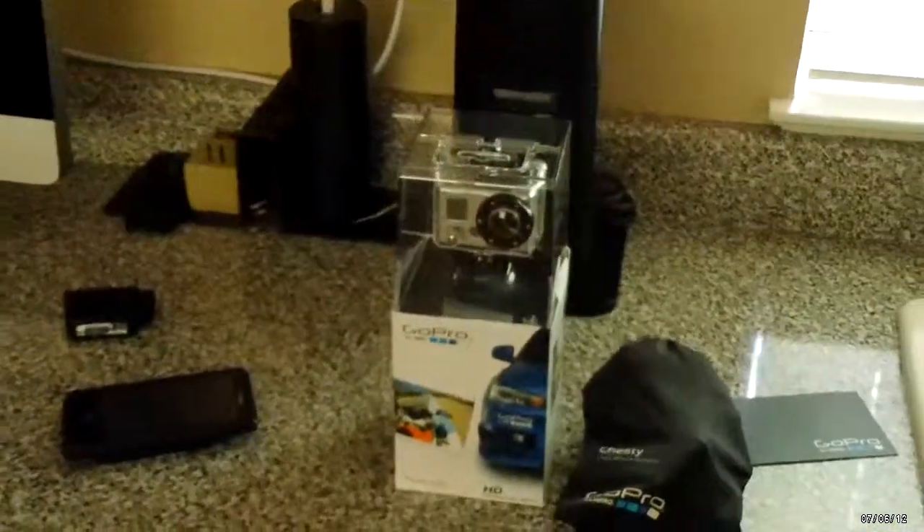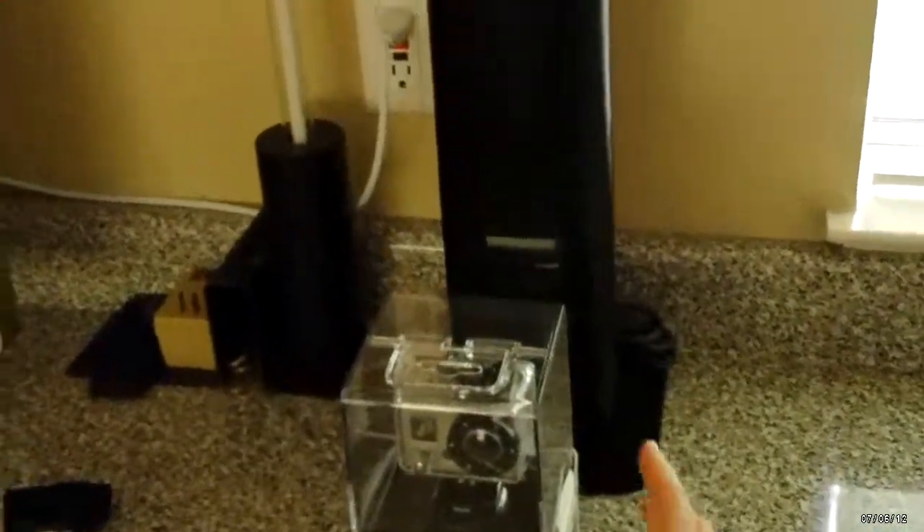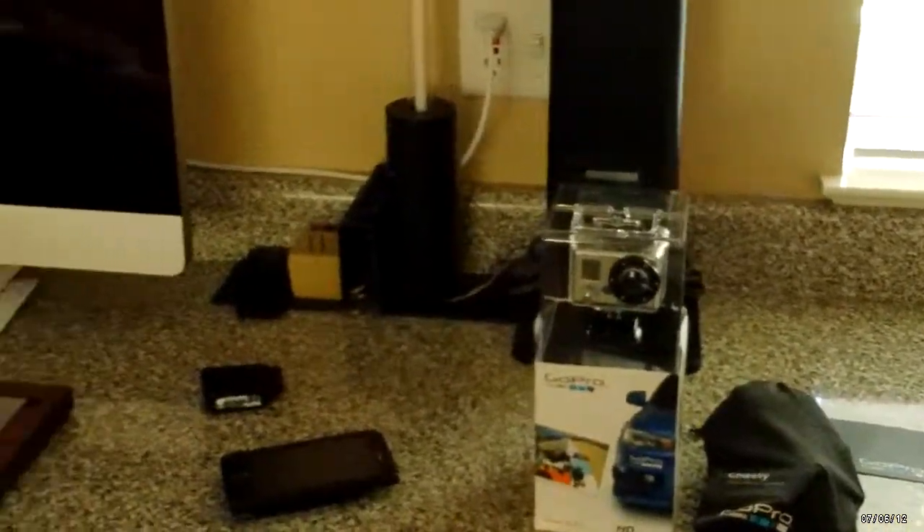This is the Western Digital power line, my Monster power conditioner, my Onkyo TX-SR 805 receiver amplifier system. Here I have my GoPro and my GoPro chest harness mount — I'll be putting these up for sale since I have my pivot head eyewear now.